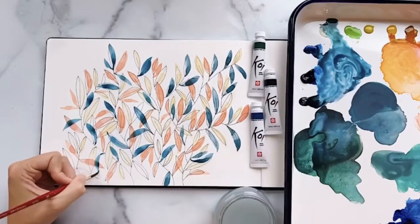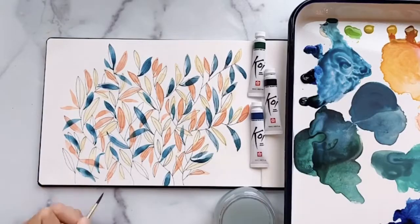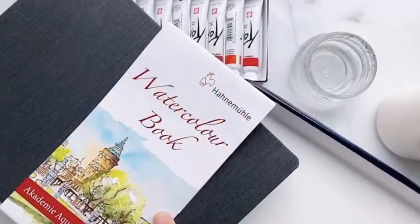Here I'm just making nice little leaf shapes using my brush, and we've got a nice full piece that's really lovely. I can't wait to see how you create your own movement and shine in your leaf piece.